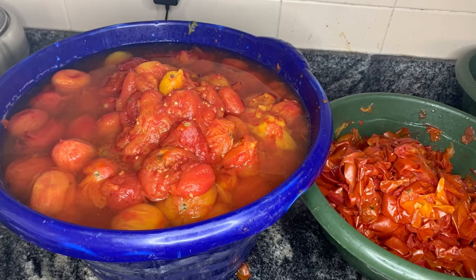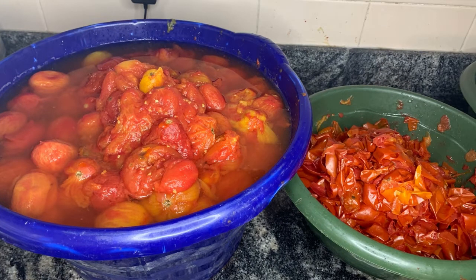This is all the tomatoes peeled — the plums and the skin. As I said, this is everything we did, and you can see how it has reduced. Now we are going to go ahead and deseed.